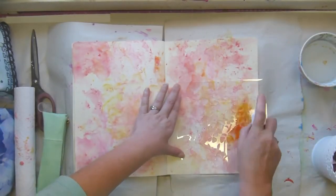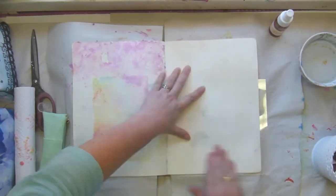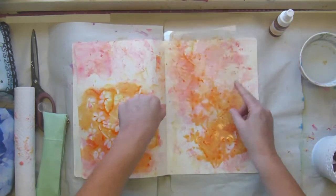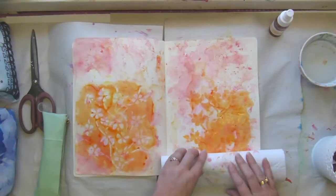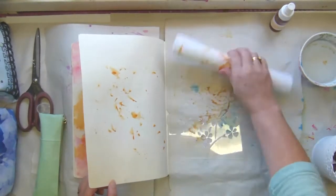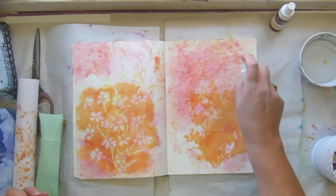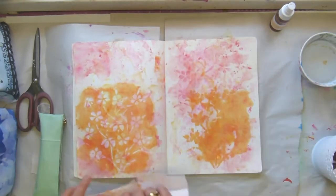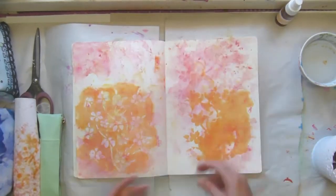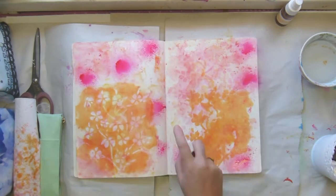That is a stencil from a local manufacturer — it's a really pretty one. I'm still using all my homemade mists because I don't know what it is, maybe it's because I know I can make more, but I don't have any issues about using it and spraying like mad. Some supplies we feel are a bit precious so we don't use them to their maximum — these are not precious.